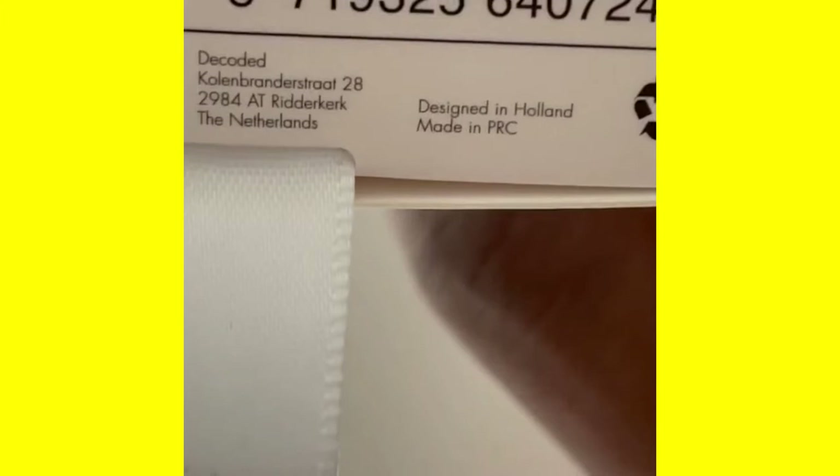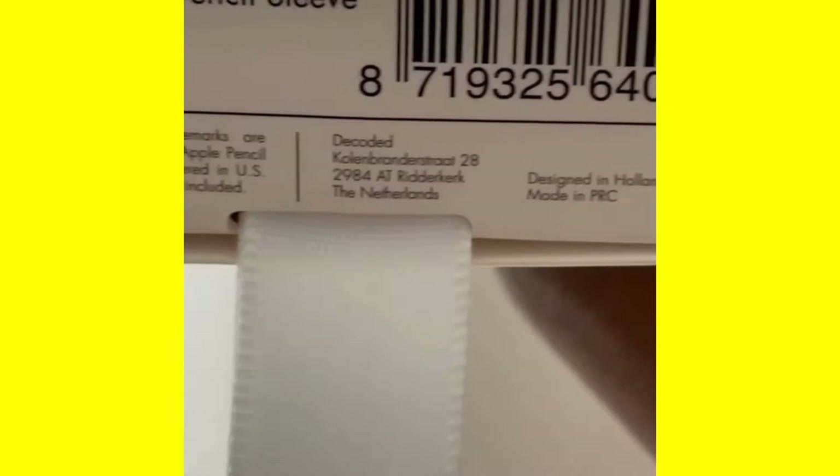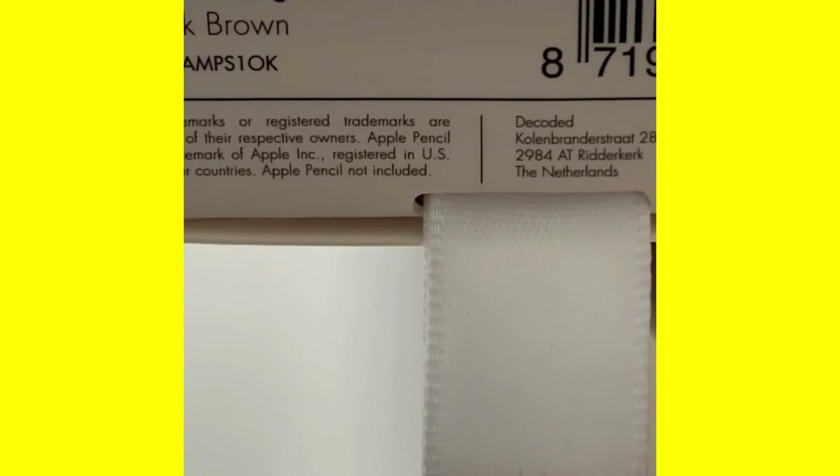Well, there it is — the answer to my question: designed in Holland, made in the People's Republic of China. Good for Holland, good for China. And they give you the address of Decoded in the Netherlands.